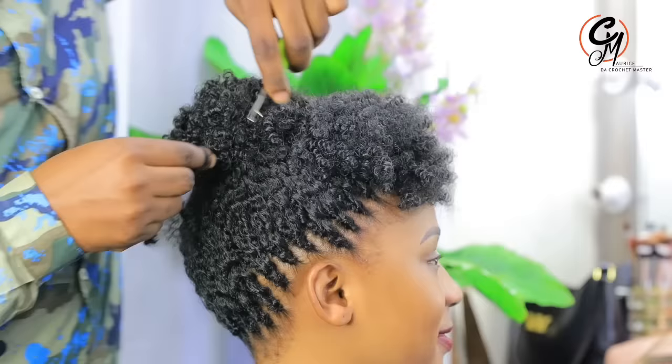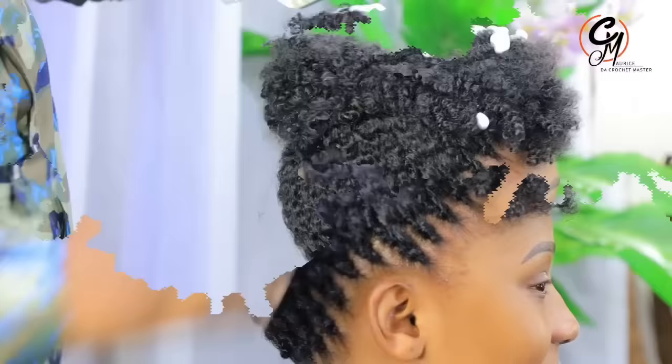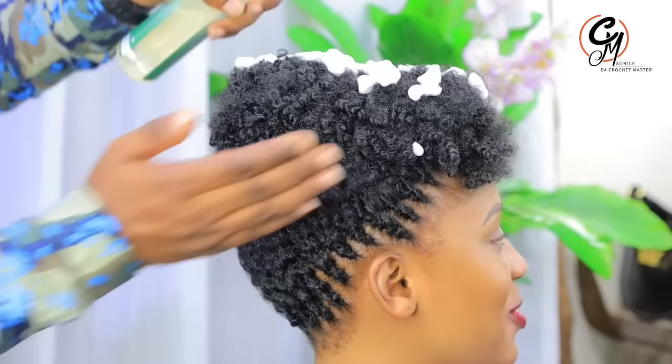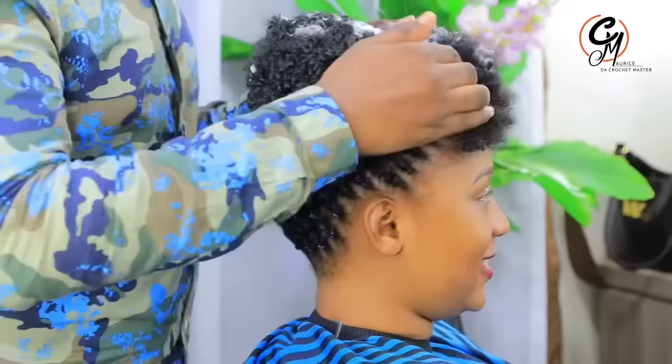As you crochet it, you have to follow the lines of the forehead — I mean the corners of the forehead. It should be in a mohawk hairstyle. I've been using this white spray, which is the most holding spray — you can always get it, and I'm going to put it in the description so you can get the link. When I put this, it's going to make it firm and everything is going to remain the same way it's supposed to be.